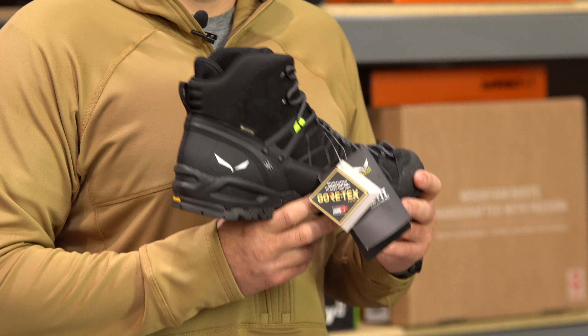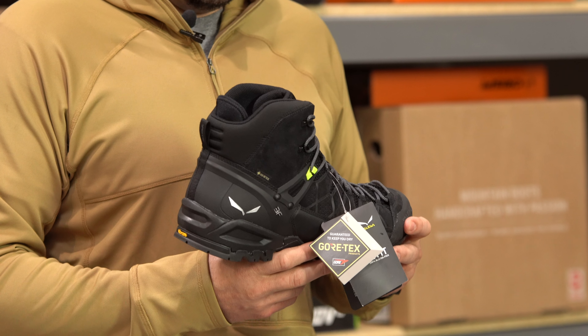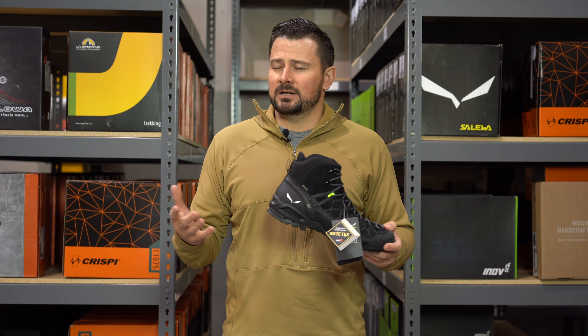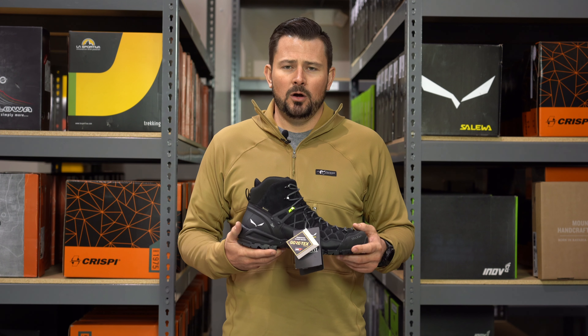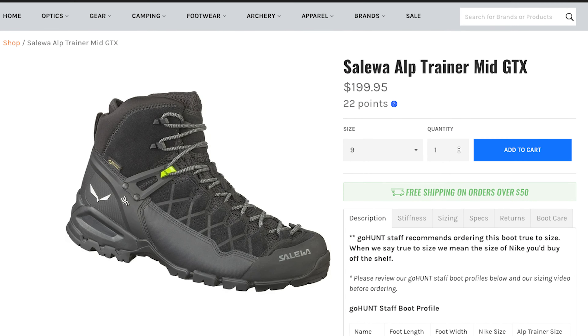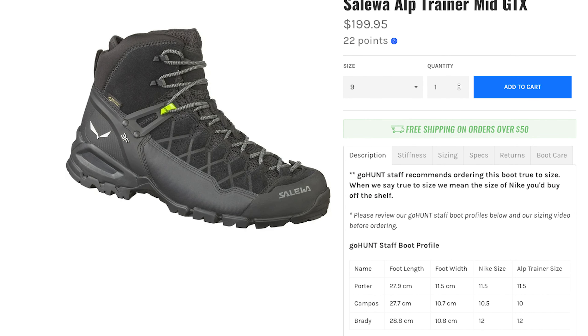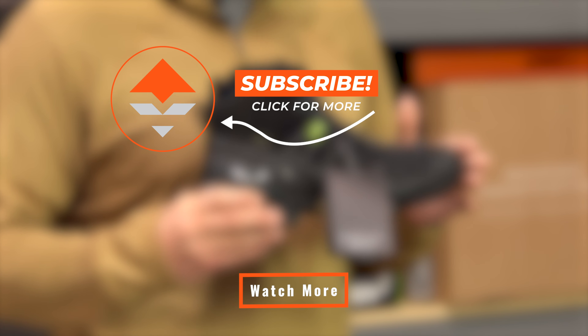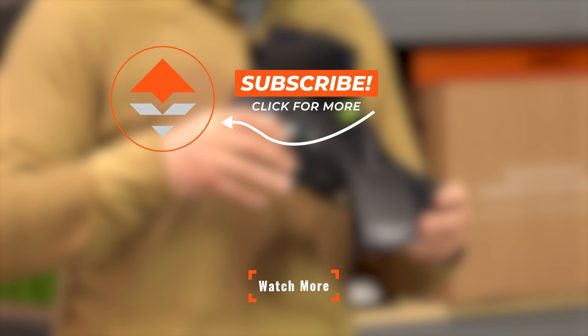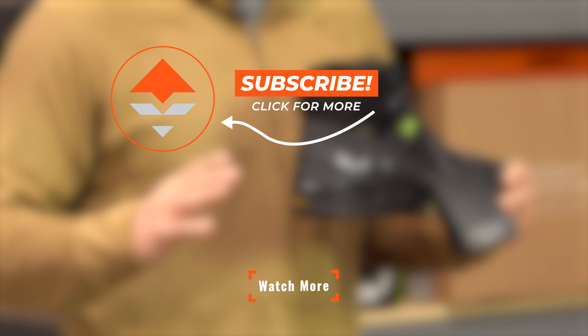This is the Salewa Alp Trainer Mid GTX — one of my favorite early season or desert year-round boots. If you have any questions, comment down below, like and subscribe. We appreciate the support and we're always here for you. Reach out anytime if you have any questions, concerns, or comments. Available now in the GoHunt Gear Shop. We'll see you next time.